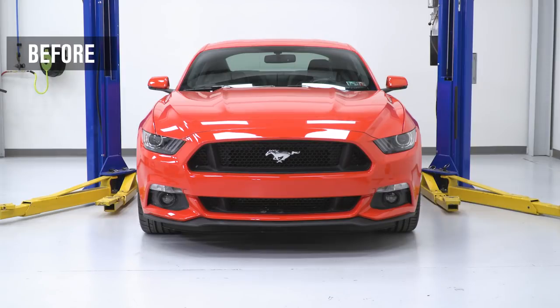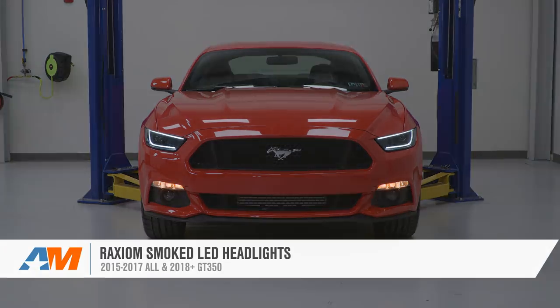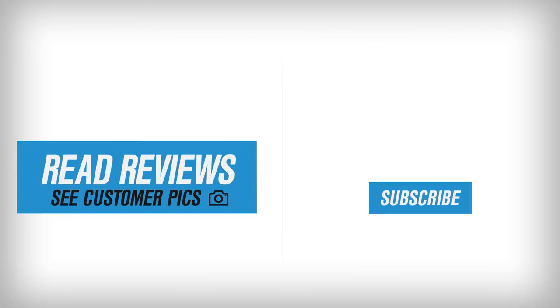That's gonna wrap up my review and install for the Raxiom Projector Smoked LED Headlights for the 2015 to '17 Mustang or 2018 and newer GT350. If you wanna pick them up for your own S550, you can do so right here at AmericanMuscle.com.